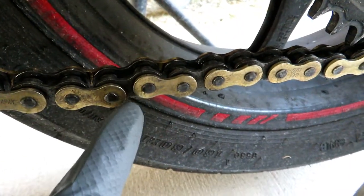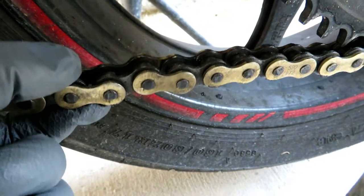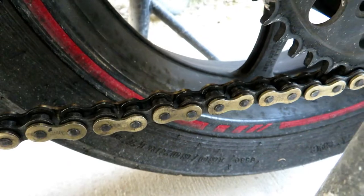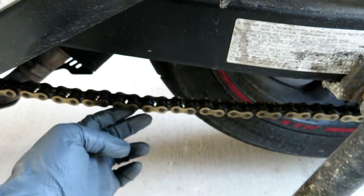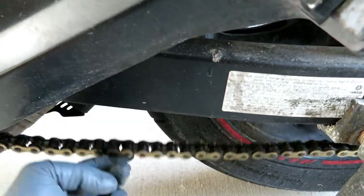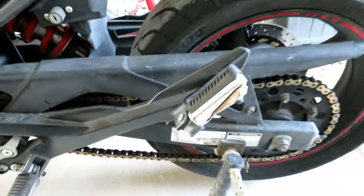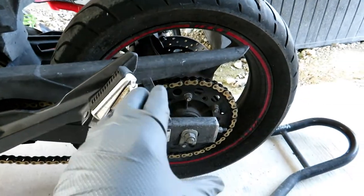You can see here we also have some kinking action going on. Once you get kinks in your chain it's another sign that it's absolutely done. Overall it's absolutely stretched out — we have a super tight spot and a super loose spot, and the chain is not even adjustable anymore.